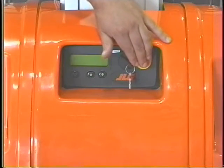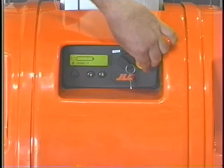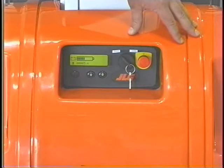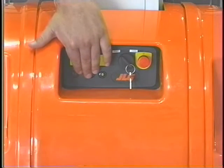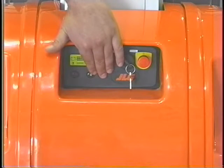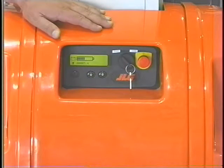The emergency stop switch, when depressed, shuts off all power to all functions. Turn the red button clockwise a quarter turn to reset the emergency stop switch. Lift up and lift down functions are activated by pressing either the lift up or lift down buttons. Platform movement stops when the selected switch is released.